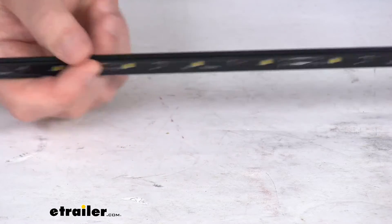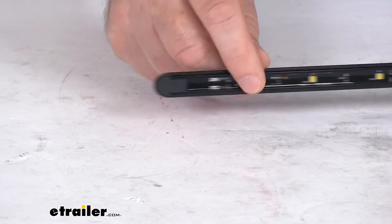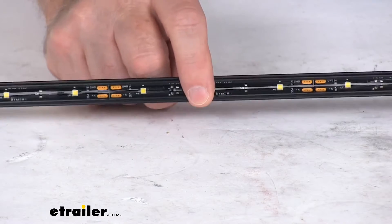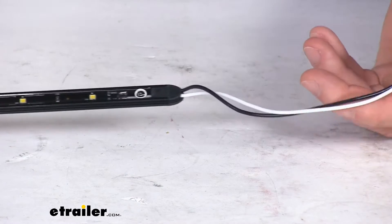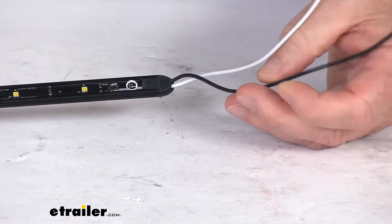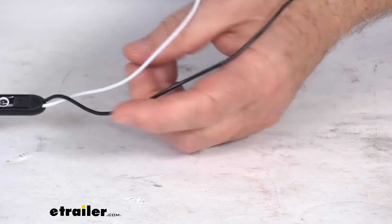It is sealed on the end right here, as you can see, with end caps. And it is a clear lens over 24 white LEDs. It is compatible with 12 volt DC systems and it does hard wire to your application. If you look on the very end right over here you can see there's two wires — black and a white wire. One's for power, one's for ground. The total wire length is about nine inches.